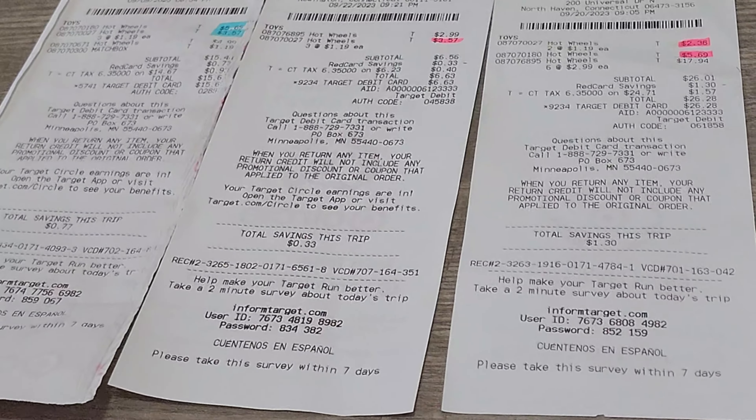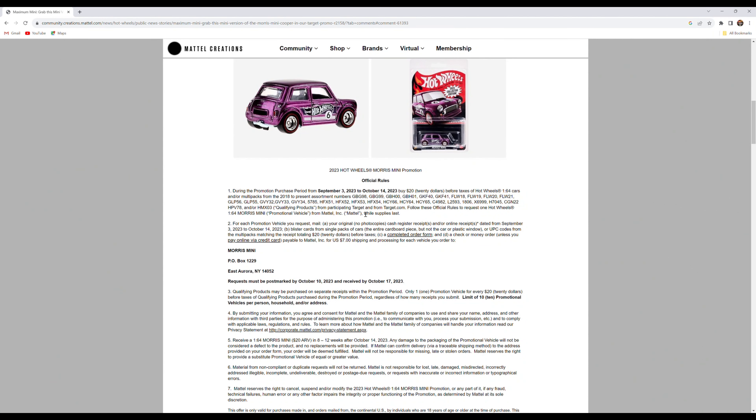What you're also going to need are the original receipts — don't throw those away. As you can see on the website, they want original receipts, no photocopies. They want to check the dates to see if you bought those cards during the promotion period.